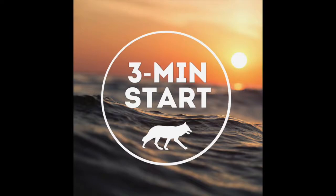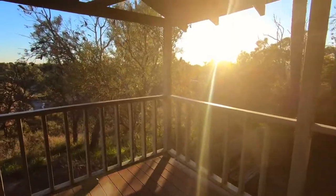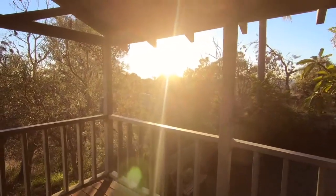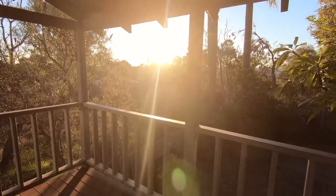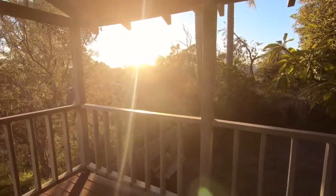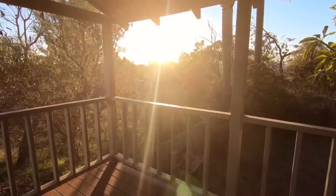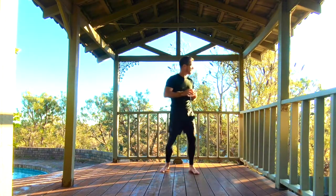Grab some water and let's mobilise and greet the dawn. Because nothing is more important to us on this earth than the sun. Without the sun's heat and light, the earth would be a lifeless ball of ice and rock. The sun warms the seas, stirs the atmosphere, generates our weather patterns and gives energy to the growing plants that provide us with food and oxygen for life on earth. That's something to be grateful for, right?